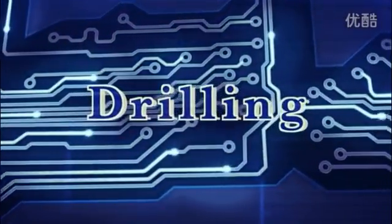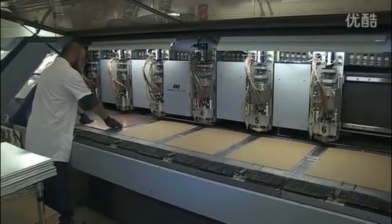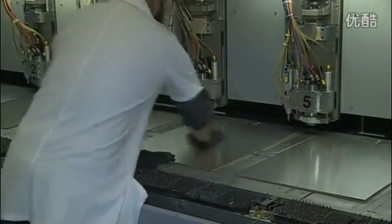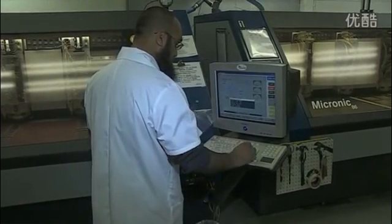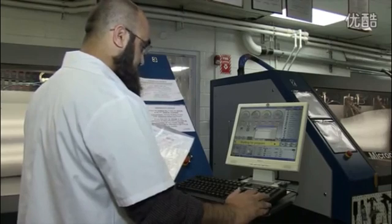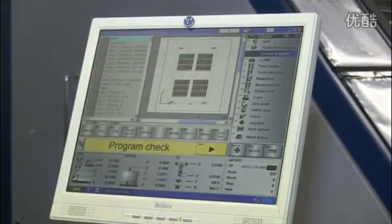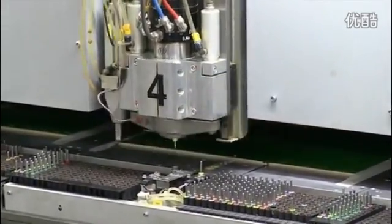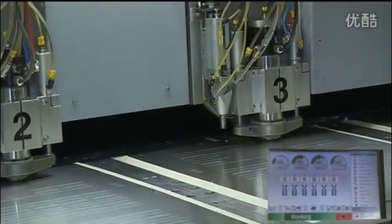Now we drill the holes for leaded components and the via holes that link the copper layers together. To set up the drill, the operator first puts a panel of exit material on the drill bed — this stops the drill from tearing the copper foil as it comes through the PCB. He then loads one or more PCB panels and a sheet of aluminum entry foil. The drilling machine is computer-controlled; the operator selects the right drill program, which tells the machine which drill to use and the x-y coordinates of the holes. The drills use air-driven spindles which can rotate up to 180,000 revolutions per minute. High-speed drilling ensures clean hole walls to provide a secure base and good plating on hole walls. Drill change is fully automatic — the machine selects the drill from the rack, checks that it is the correct size, and loads it into the drill head. Once all the holes are drilled, the operator unloads the panels and discards the entry and exit material.